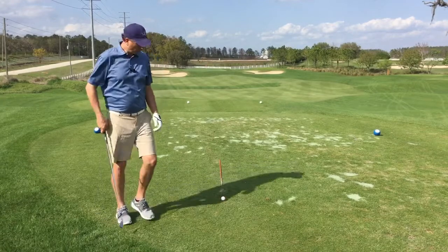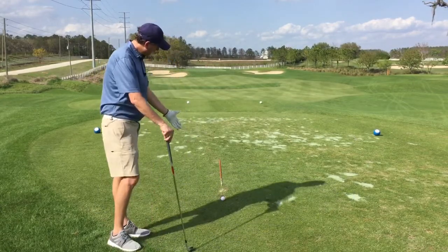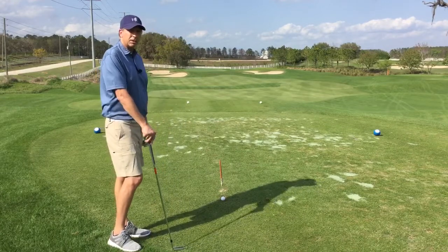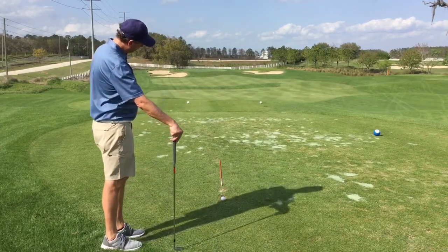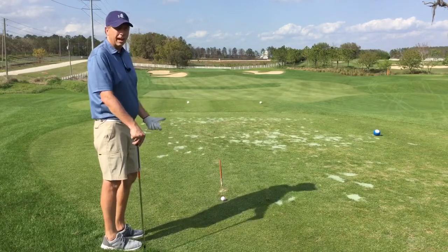Let me demonstrate. I've got a par 3 here, about 190 yards or so, and I've gone ahead and set my golf ball down already and I've picked out my intermediate target. It's a divot just in front of the golf ball. I don't know if you can see it very well, so I went ahead and stuck a tee and an alignment rod in the ground so you can.